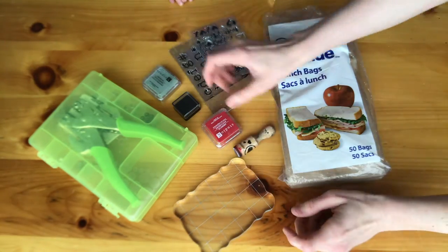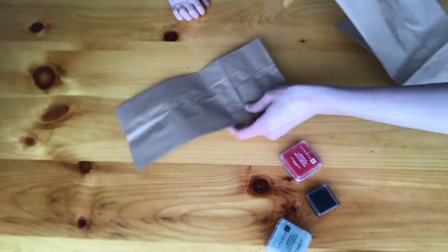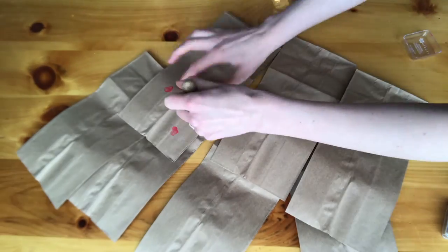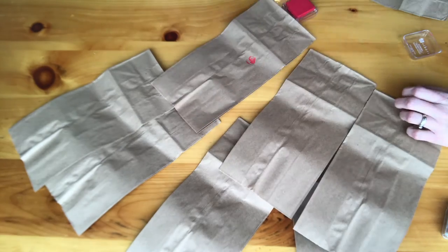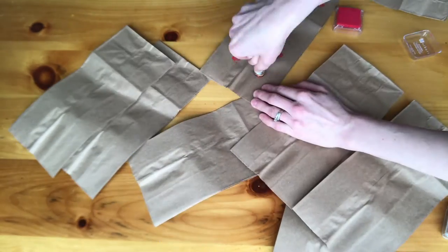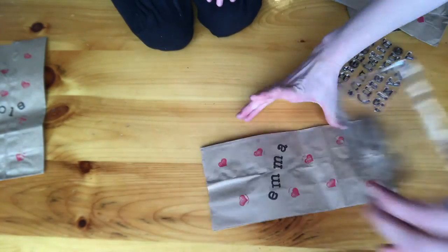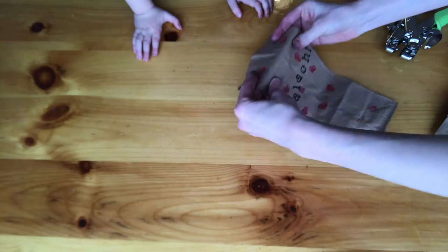For the bags, we used stamps, we used ink, we also used a hole punch and our bags of course. We started off by separating all of the bags. We had eight valentines that we were making, so we just laid them all out and started stamping them with our heart stamp. Once that was done, we started putting the names of each of the kids on the outside of the bag. We then folded the top and took our hole punch and put a couple of holes in each of the bags.